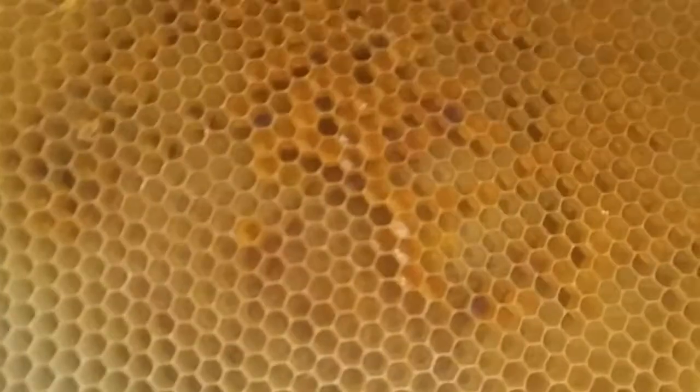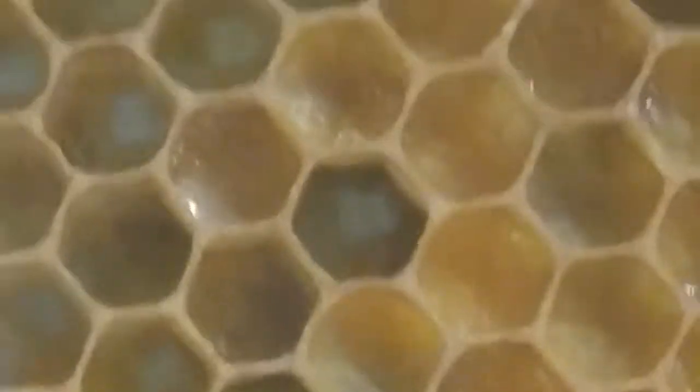Bee bread is pollen and honey mixed together. You can zoom in and actually see it — once it's packed in it shines, like a bread. That's what they call bee bread, and that is fed to the larva. I'm not sure when they switch the royal jelly off and switch over to this what they call bee bread.